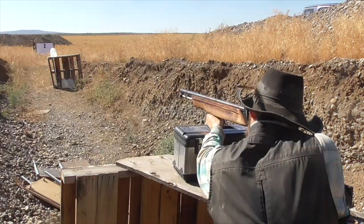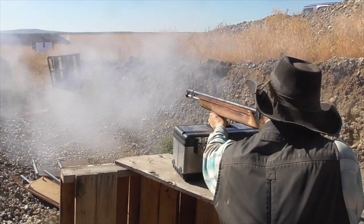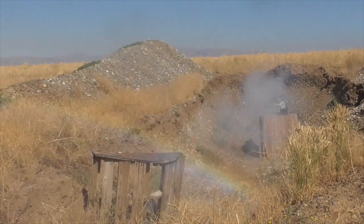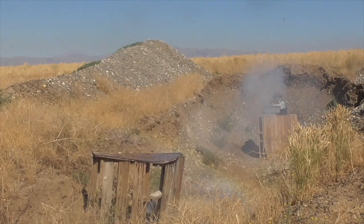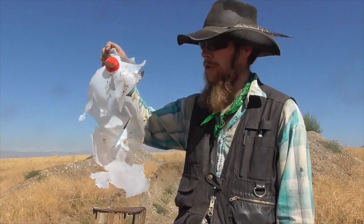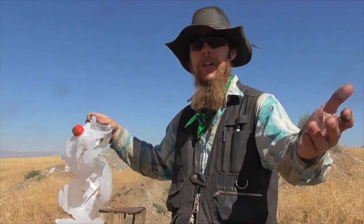For today, I think the final thing I want to do is shoot a gallon jug of water with one of these projectiles and see what happens. Definitely can't complain about the amount of damage that these rounds do to soft targets. So anyway, until next time, thank you for watching The Idahoan Show.